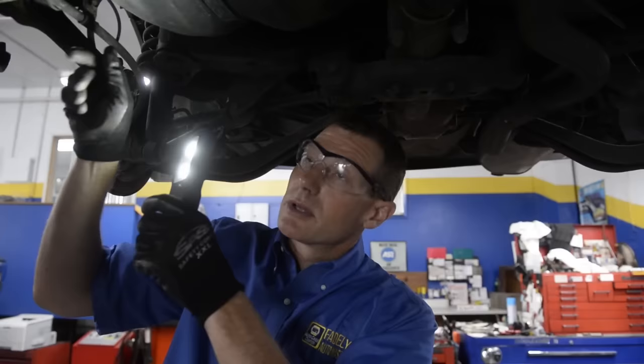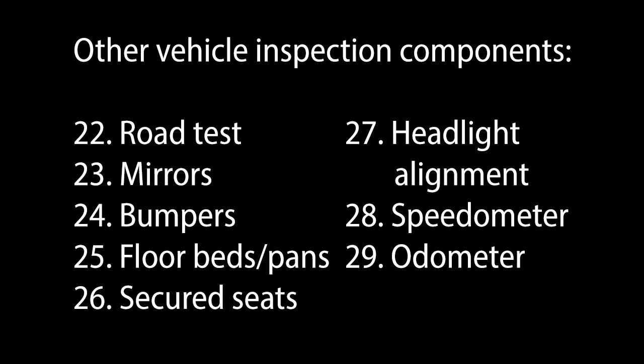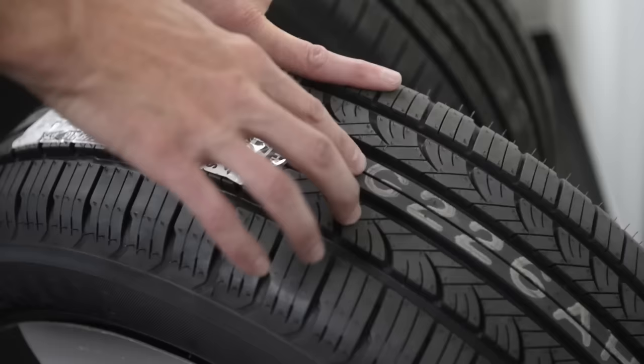One thing I didn't mention is that when you drive down the road, you've got to make sure that the parking brake holds on a grade. You have parking brake cables here, and they also would need to operate. Another thing I didn't cover was the tires — the tire tread dissipates water as you drive down the road.